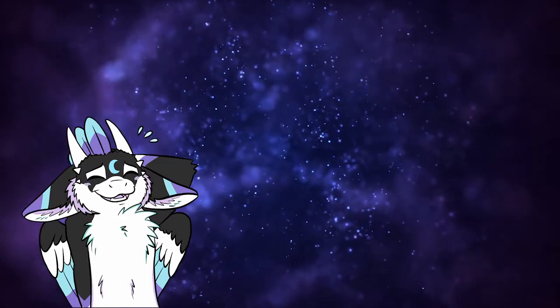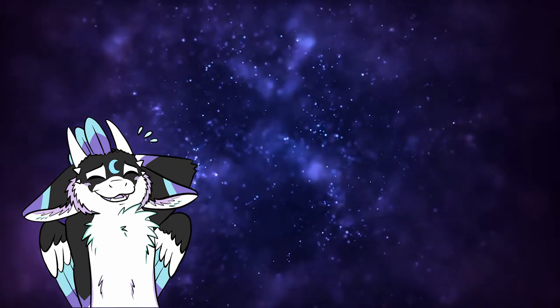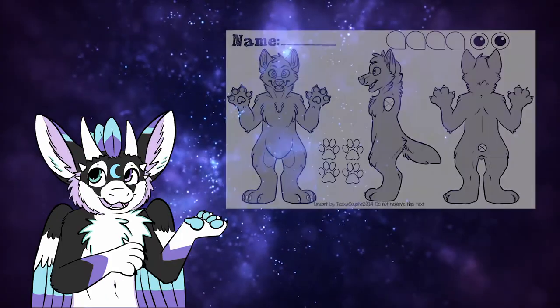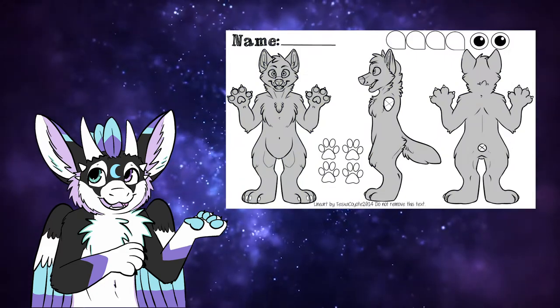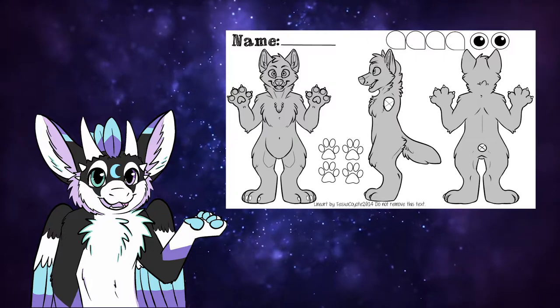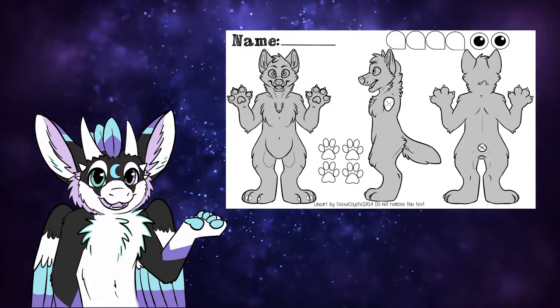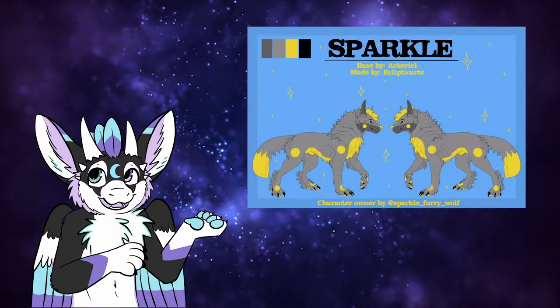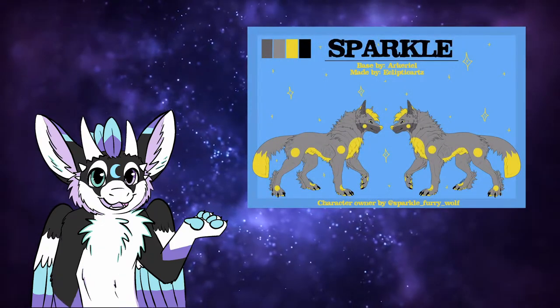I'm at the moment not great at digital drawing since my drawing tablet is close to dying, so I mostly use bases for reference sheets. What are bases? Bases are already-lined reference sheets made by other artists that you can use — some are free to use and some you need to pay for.